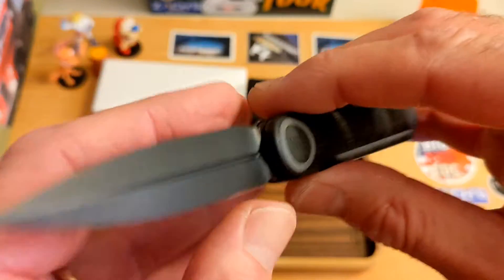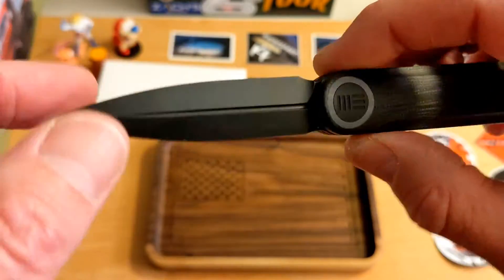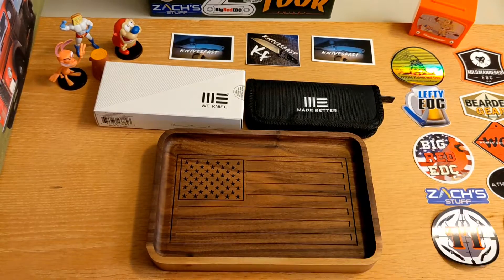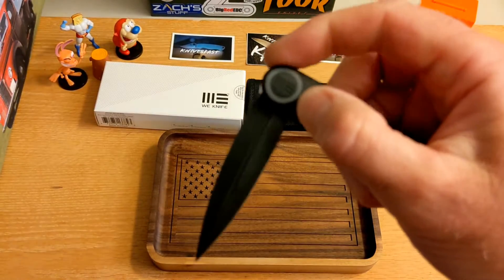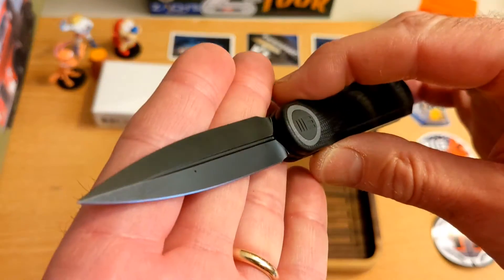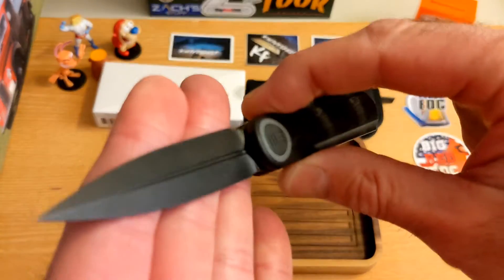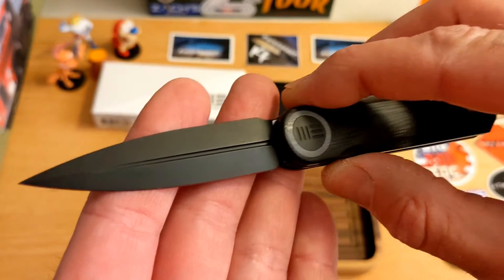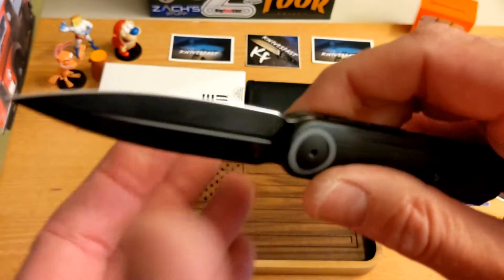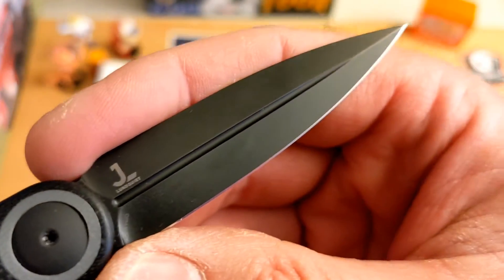I really apologize if you were looking for a good review where somebody could show you how to open this knife and how it works — this is just not that review, and I'm very sorry. I'm hoping the next person I send this to, which I think is Sweet Knives, can show you guys how this thing can be flipped. Or maybe this is just not the one. It is very thin and very lightweight.